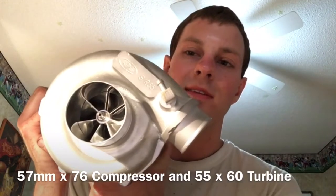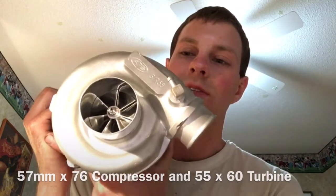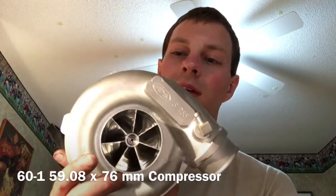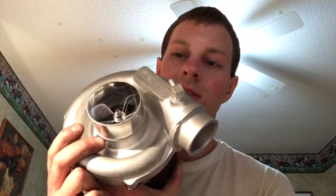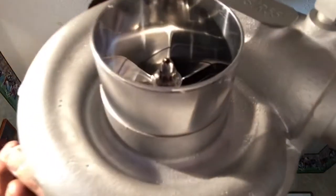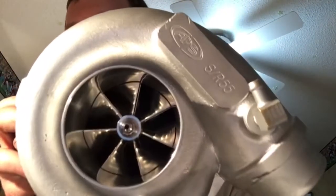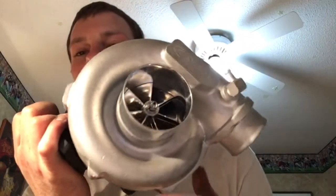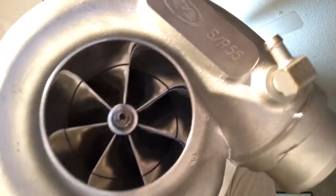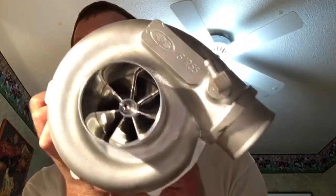Originally this turbo has a 56 millimeter compressor wheel, or 57 — somewhere around there. So what I did with this model is I put in a 60-1 compressor wheel, and to make that possible I had to sleeve this inlet here and make a custom pipe, then CNC'd it out for the inducer and machined the radius by hand on this one, just because I didn't have the radius for the wheel at the time and I wanted to get it done as soon as possible.